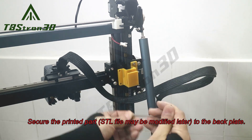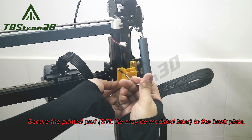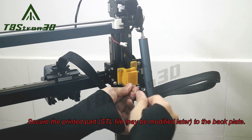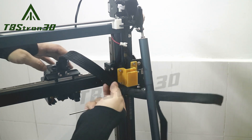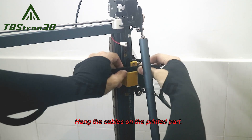Secure the printed part (STL file may be modified later) to the backplate. Hang the cables on the printed part.